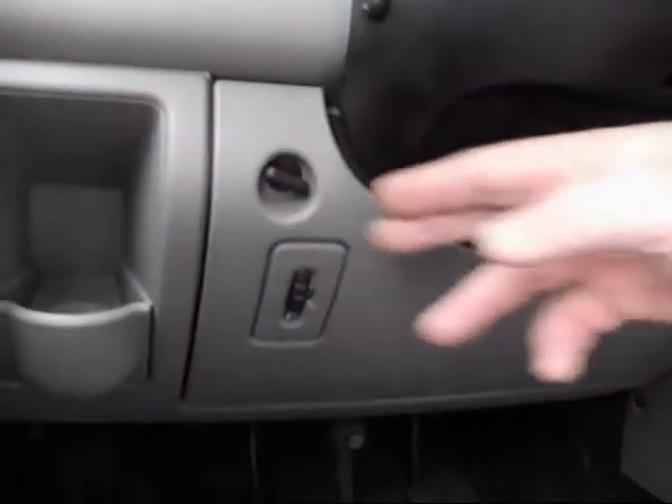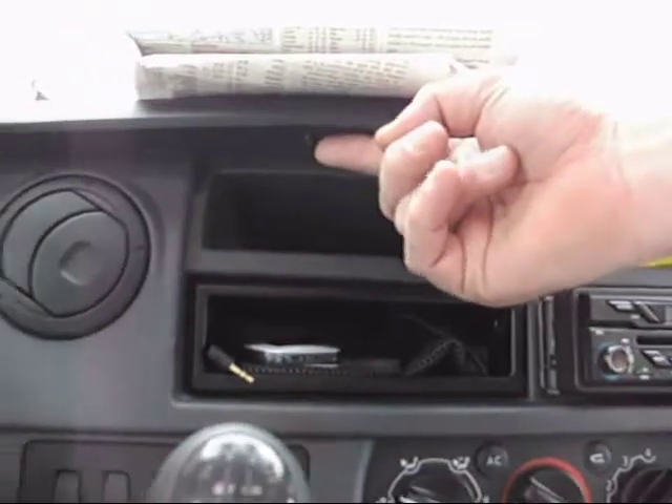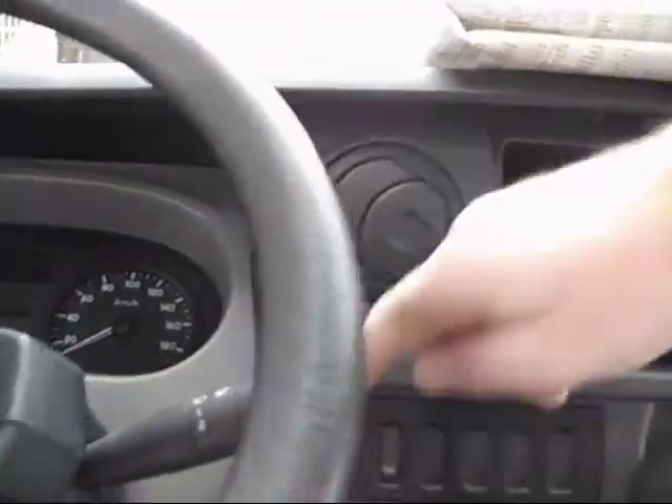The fuse box opens up by releasing these buttons here. When you have done that, you can release this whole black section. There are two screws: one up here, one down here, one over here, and one on that side.